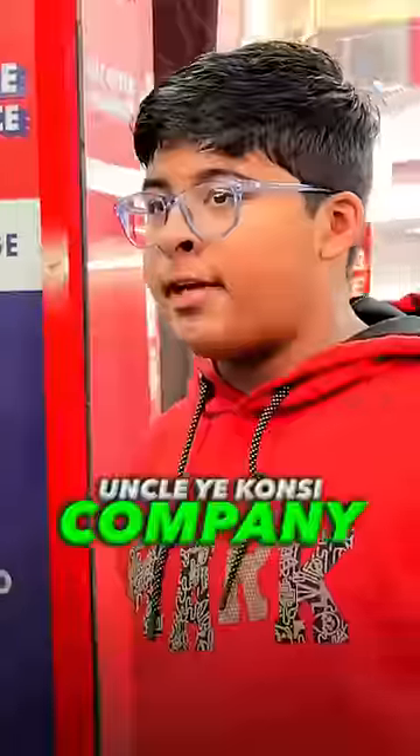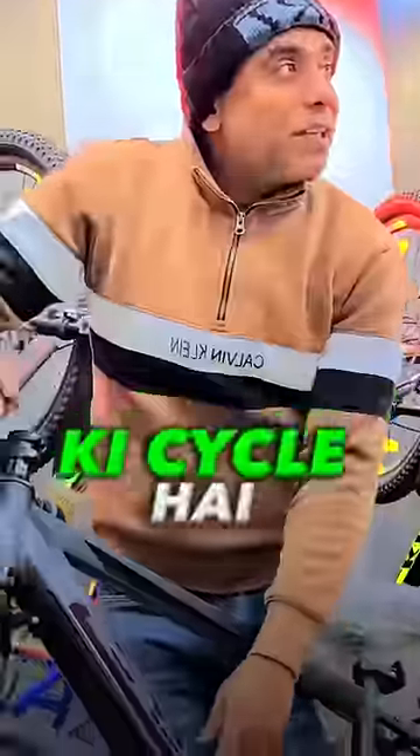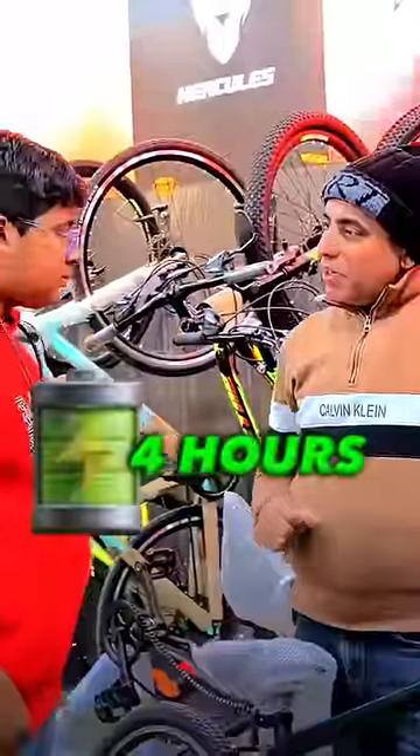What does it look like? This is an accelerator. Which company is this cycle? It is full charge in 4 hours.